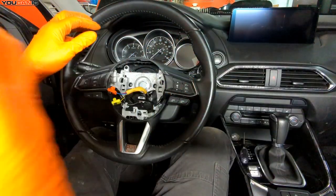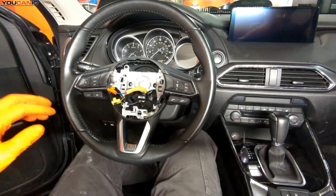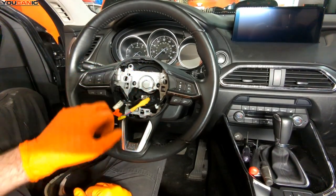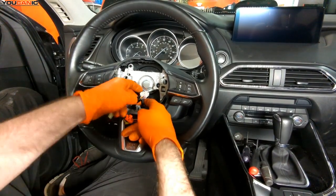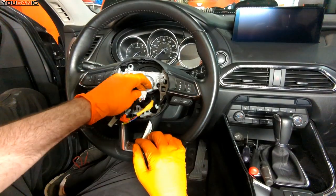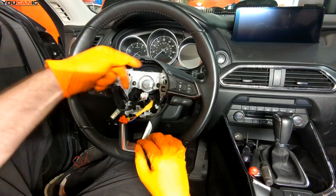Now we set the central airbag to the side gently. With the airbag removed, we can now work on removing the steering wheel. Before we proceed, we need to unhook this electrical connector — it goes to the combo switches. Now that's disconnected. Next we need to undo this bolt here; it's a 21 millimeter.